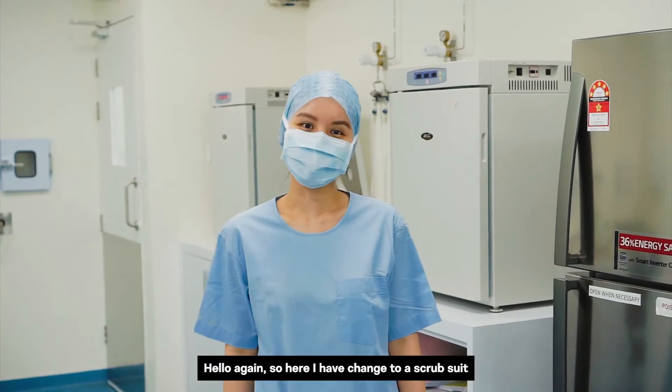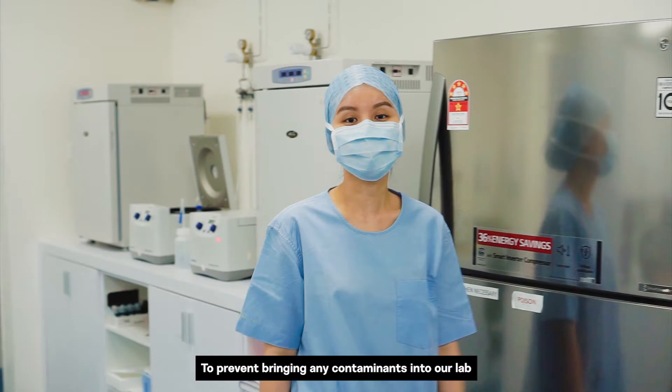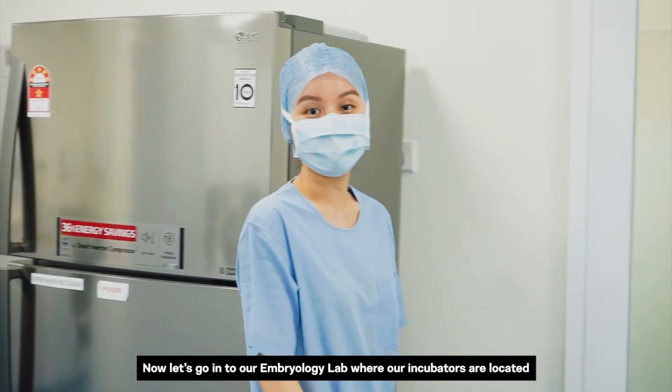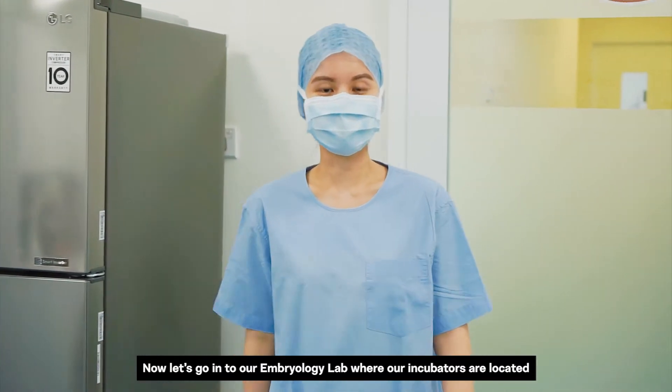Hello again. I have changed into a scrub suit to prevent bringing any contaminants into our lab. Now, come let's go into our embryology lab where all our incubators are located.